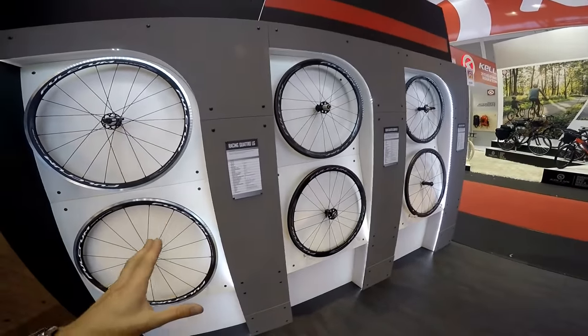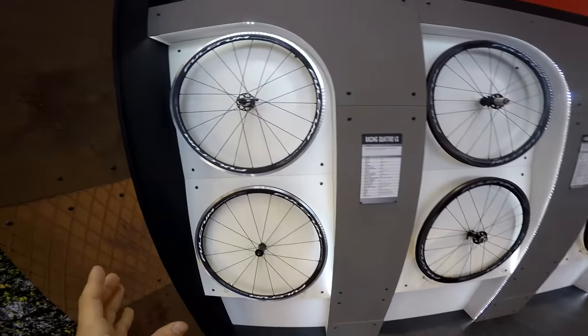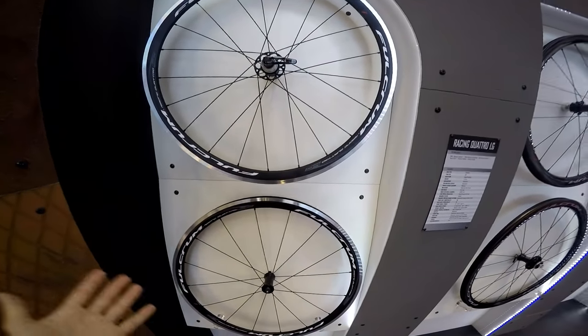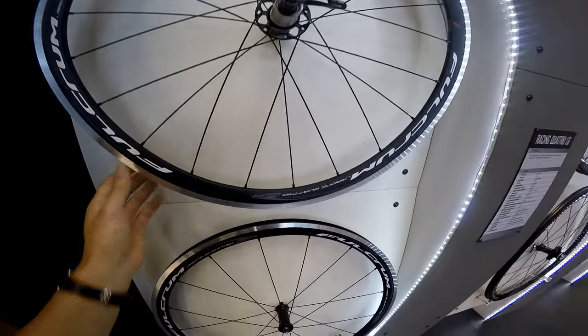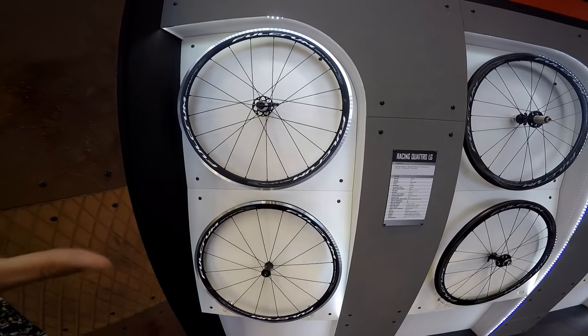Fulcrum and Campagnolo have similar designs, similar features and are cool wheels in my opinion. But the Racing Quattro — that's the really budget entry-level wheels, I would say super budget wheels. So I decided to at least touch them and tell you how awesome or not awesome they are, because they look very cool in pictures online.